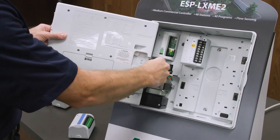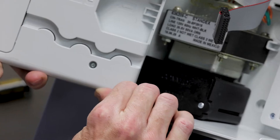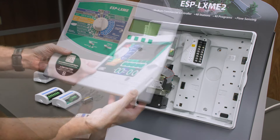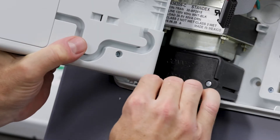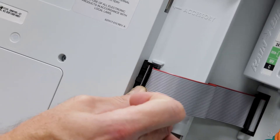Next, remove the ribbon cable. Remove the LXME faceplate by gently pushing down on the bottom hinge, then pulling out the faceplate. Install the new LXME2 faceplate in the reverse order, again applying gentle force to the bottom hinge. Finally, plug in the ribbon cable.